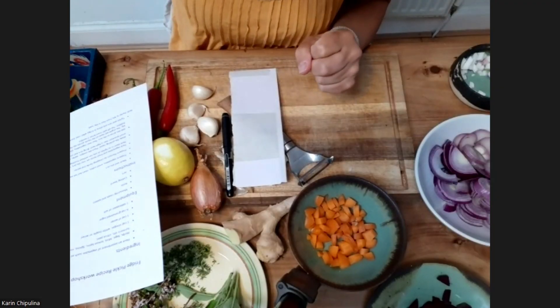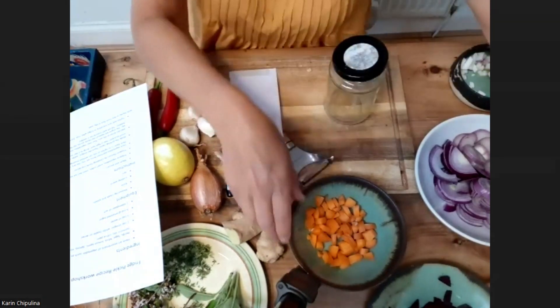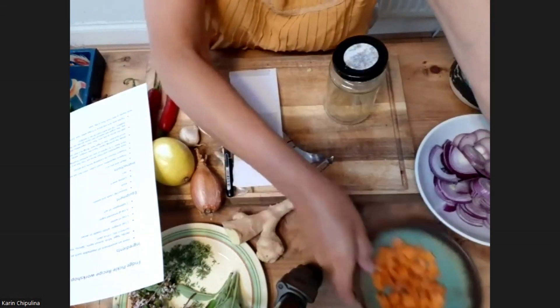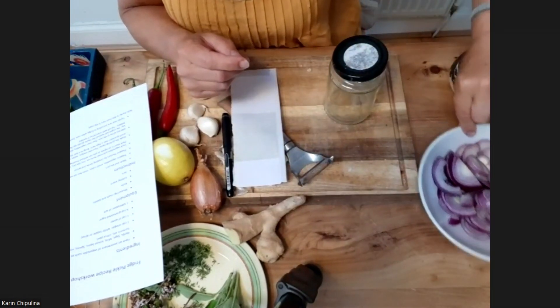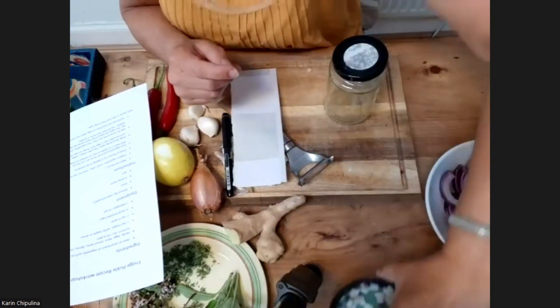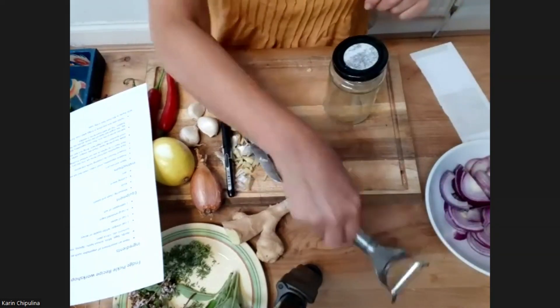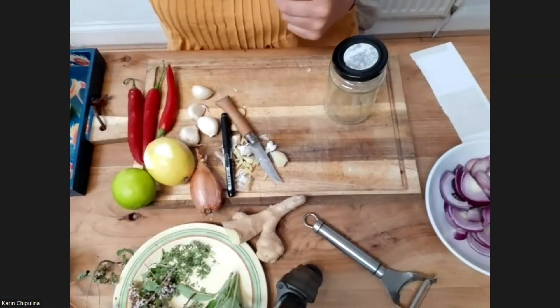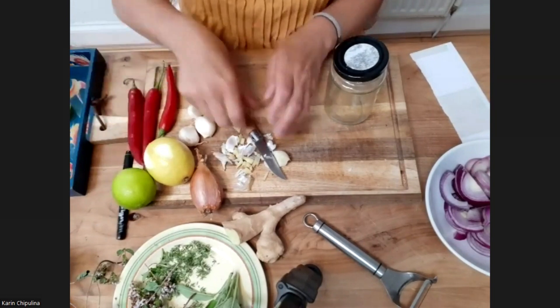The second thing I'm going to show you is something that's really good for when you've got a cold. I know we're in the summer, but this actually needs to stay in your fridge for quite a while before you can use it. So if you make it now, you'll actually be able to have it early winter if you come down with a cold or anything.